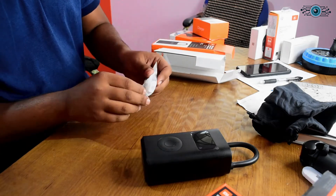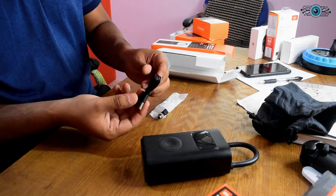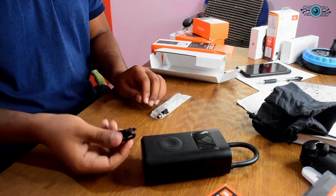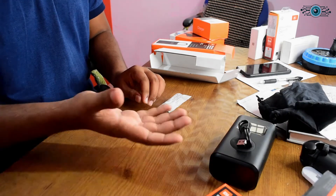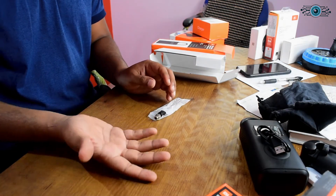There is a USB cable included — a Type-A cable with a micro USB connector. It can be used as a charger adapter. If you use the phone, you can use it to charge.